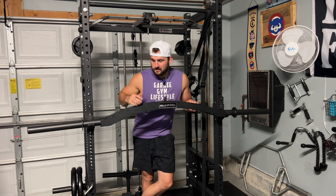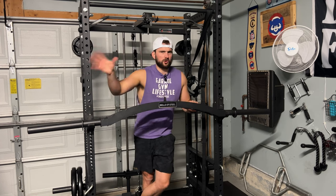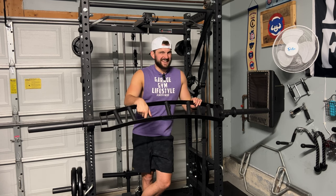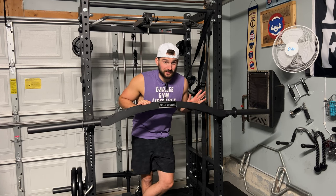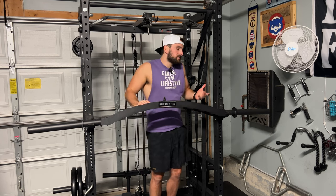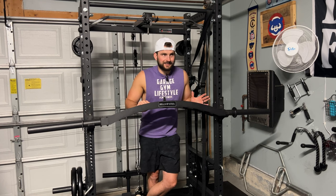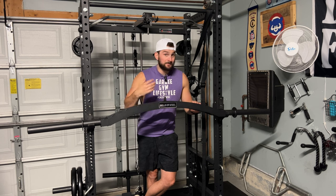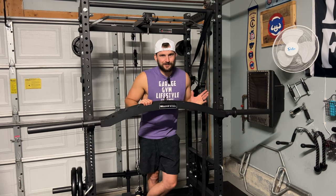Next I want to talk about the knurling on this bar, because if you're going heavy on bench, knurling is an important aspect. I'll show a close-up clip right now. This has what they call mild knurling — more passive — it's there, but there's not much to it. I would definitely suggest that if you're going to be lifting heavy with this bar, consider using some sort of liquid chalk or chalk on your hands. I've used liquid chalk with this bar. It's not a big deal since a lot of people use chalk when they lift anyway, but keep it in mind because the knurling is more passive.